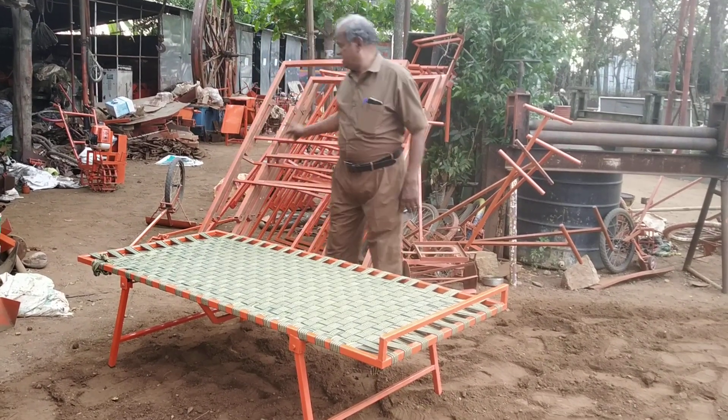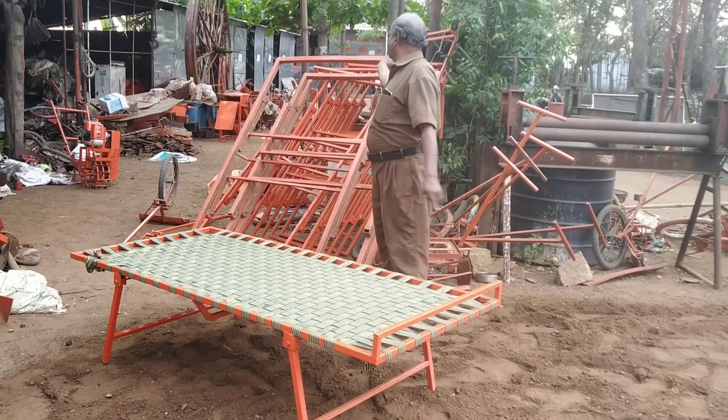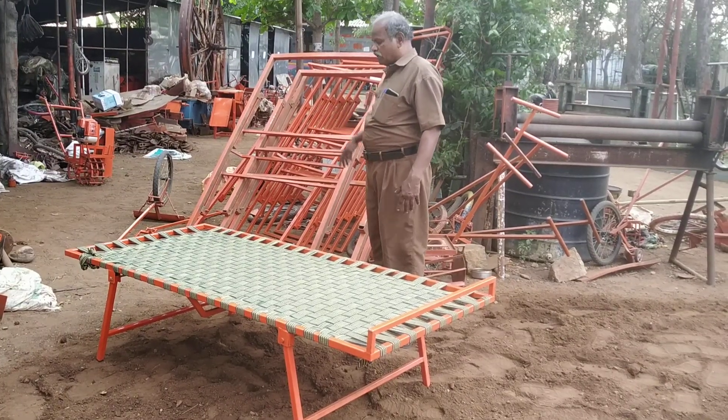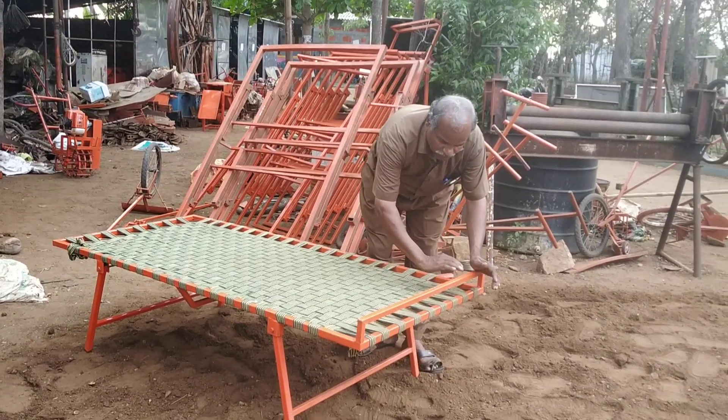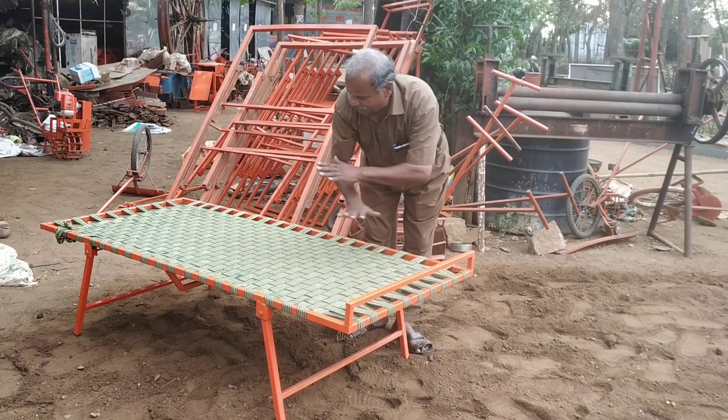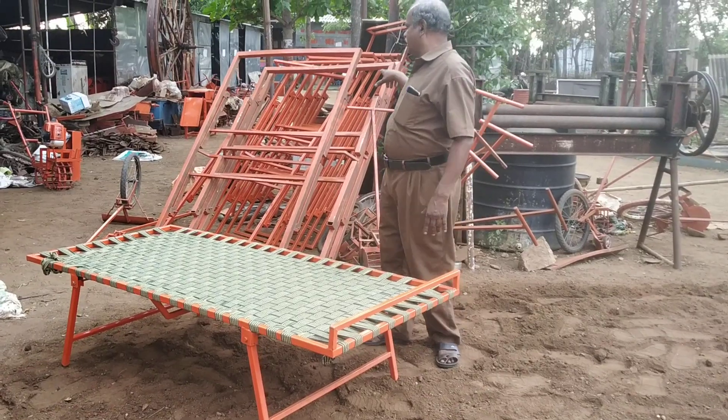I'm going to make a firewood plant. This is my ricewood plant — it's a firewood plant.